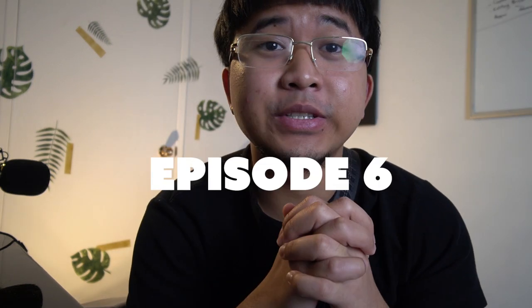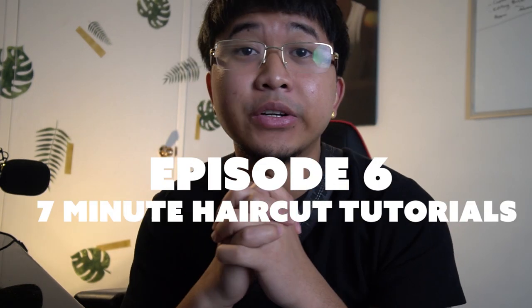Yo, what is up guys? This is episode 6 of Tutorials Under 7 Minutes.